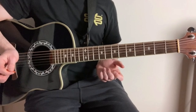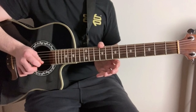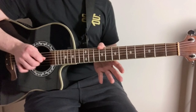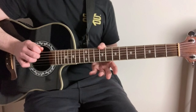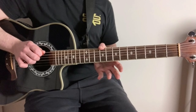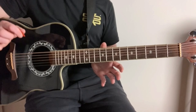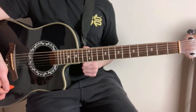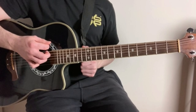So we've got D, A, F sharp, D string stays the same, A string stays the same, and we've got D. So once you've tuned all the strings down like this, you should make this nice D chord when we play all the open strings together.